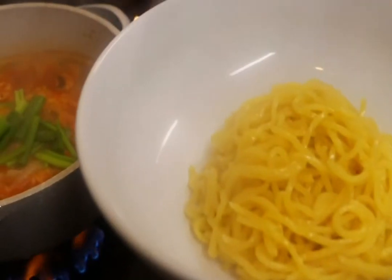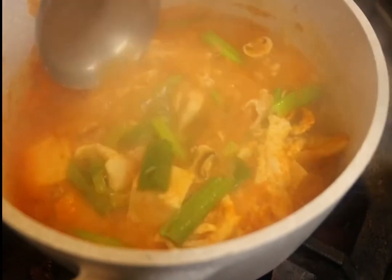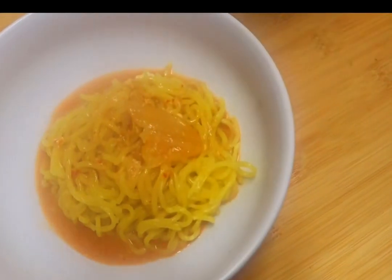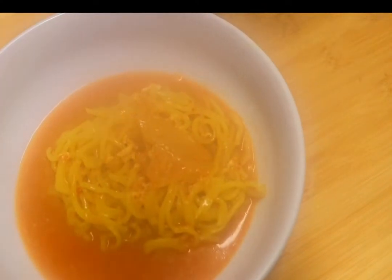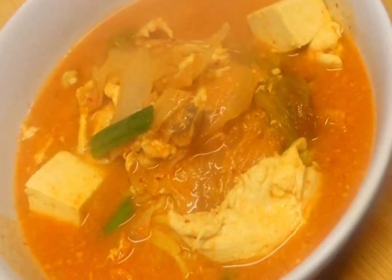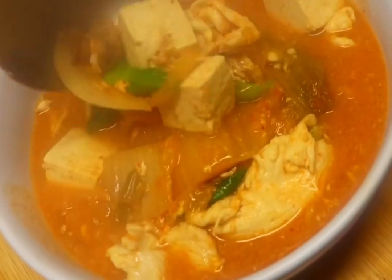We steam the egg noodle to get ready for the ramen. When everything is ready, we just put the soup on top of the egg noodle. You can use ramen noodle, egg noodle, or any noodle from the grocery or Asian grocery store. The kimchi ramen is made the same way as kimchi hot pot.